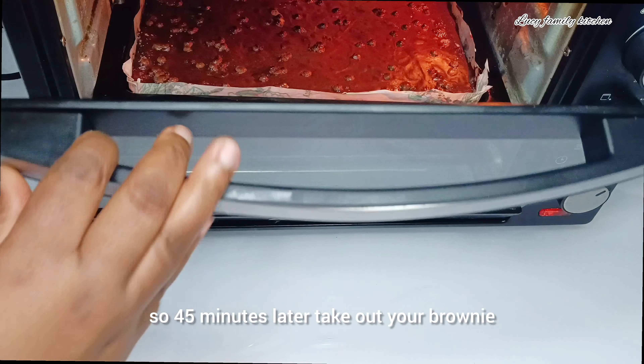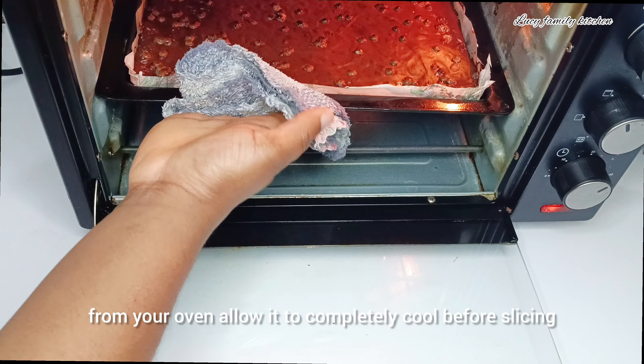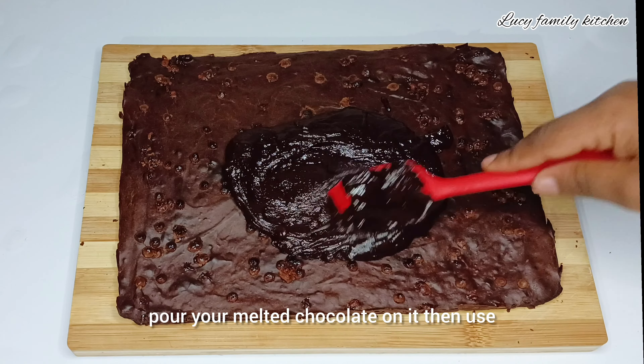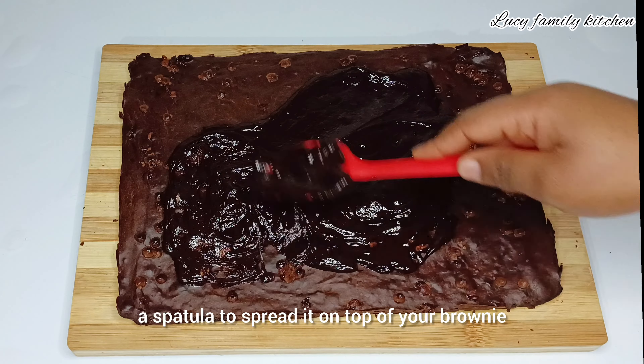45 minutes later, take out your brownie from the oven and allow it to completely cool before slicing. Once your brownie has completely cooled down, pour your melted chocolate on it, then use a spatula to spread it on top of your brownie.